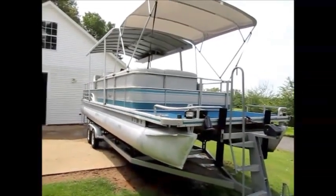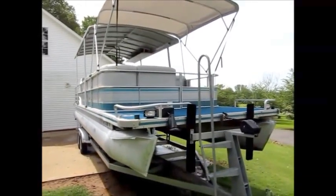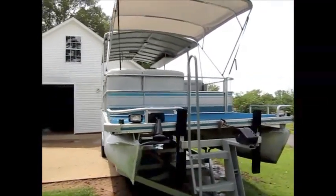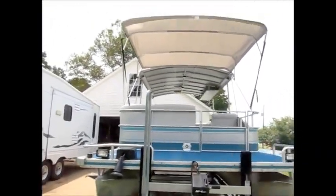This party barge is a 28 foot Harris Admiral. The trailer is a 2013 galvanized tandem axle trailer. I'm going to walk around the boat and show it to you.